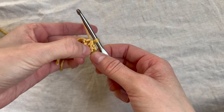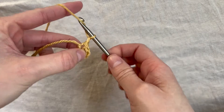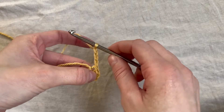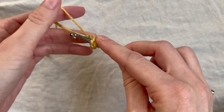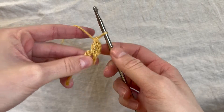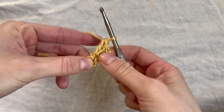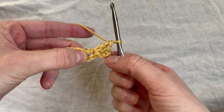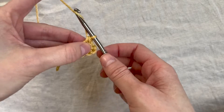Now that I've slip stitched, we've got that little tiny circle in the middle. I'm going to chain three — that's going to be our first double crochet of this first round. Now I'm going to yarn over and double crochet into the center of that circle, then yarn over again and double crochet into the center again. Now I've got my first cluster of three double crochets, with that first chain three counting as our first double crochet. Now I'm going to chain one.